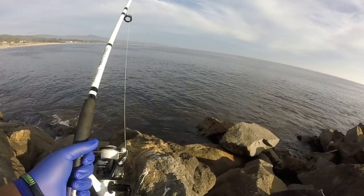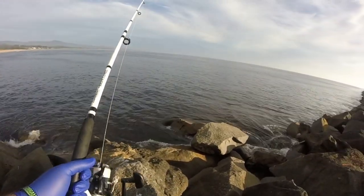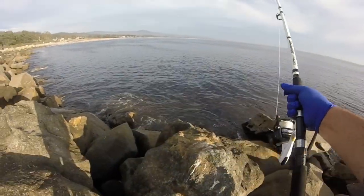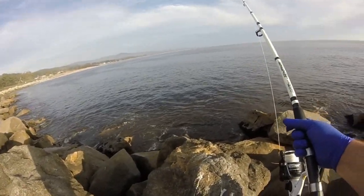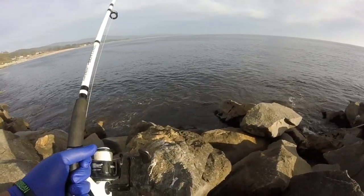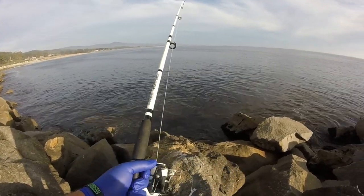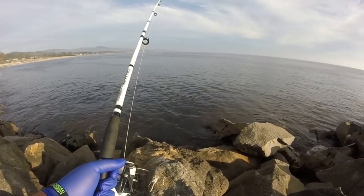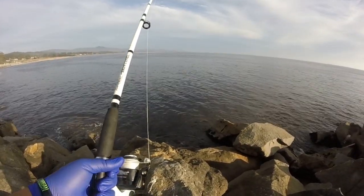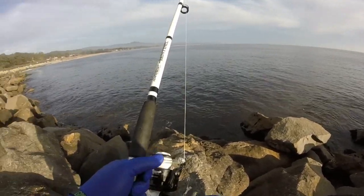I'll put the link in the description — I was out at spot number 24 in the Half Moon Bay jetty and caught three fish: a skate, a bullhead, and a croaker. I'll leave the link at the top of the description. If you guys enjoy fishing content, subscribe — beware, I'm not going to catch fish every time, but that's why we call it fishing and not catching.